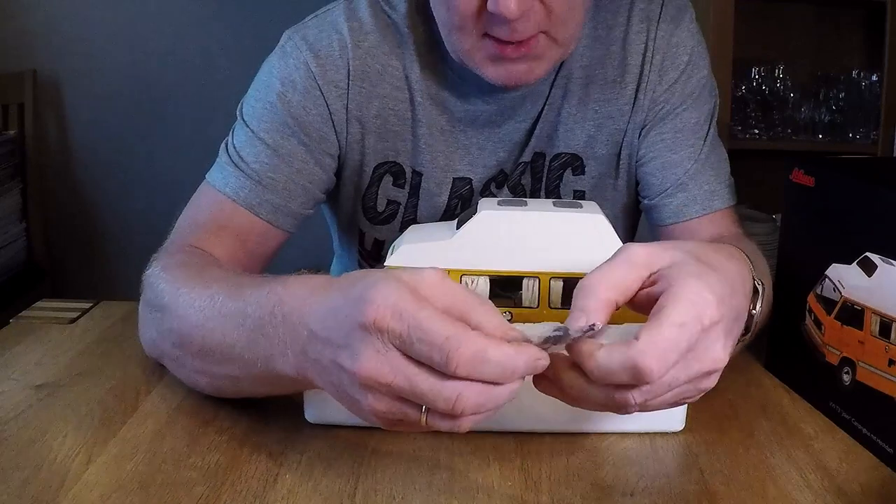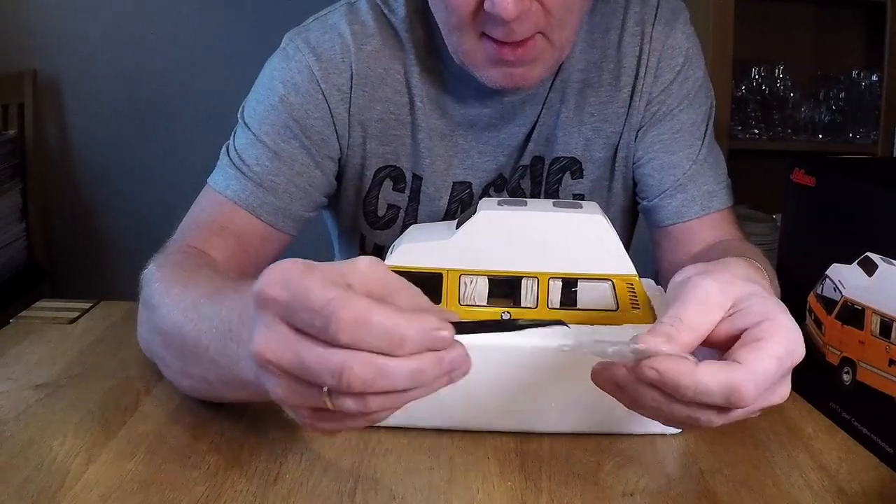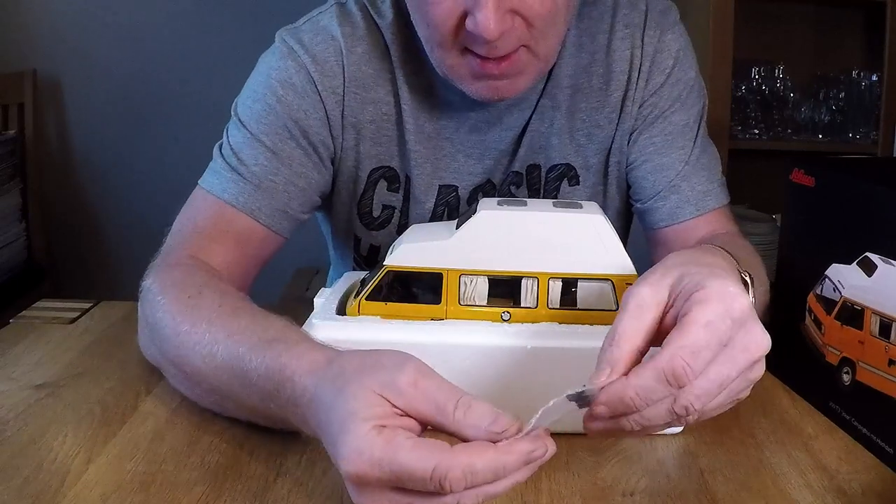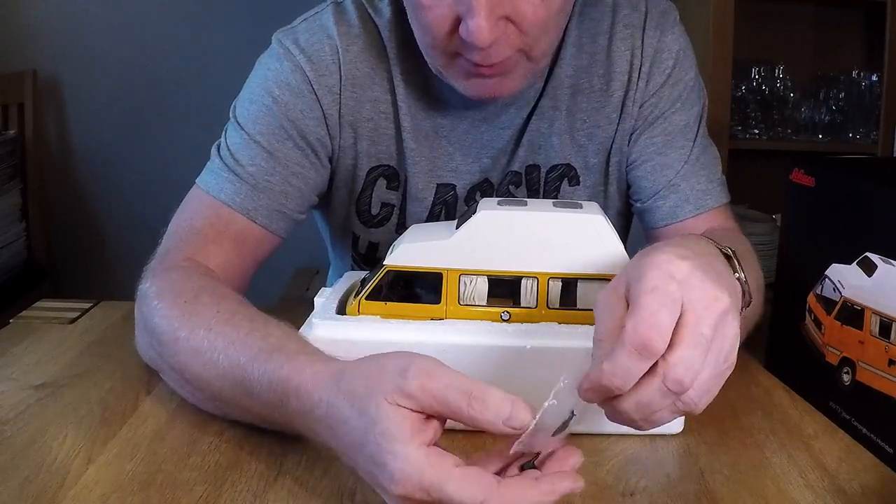Let's start with this one, shall we? One plastic pick or something. And here we have two small mirrors.